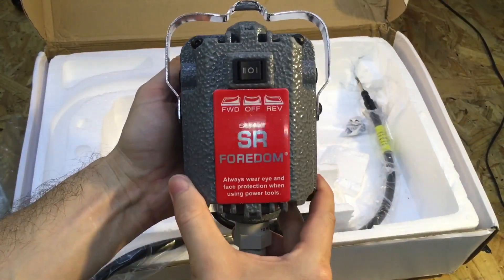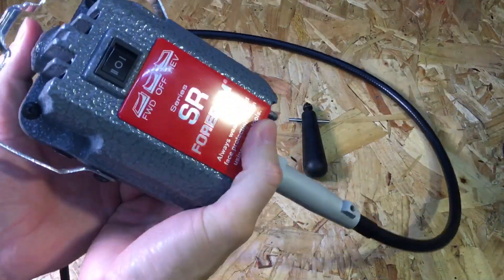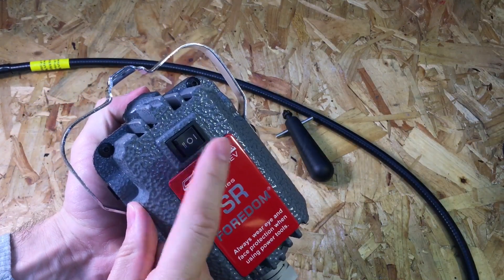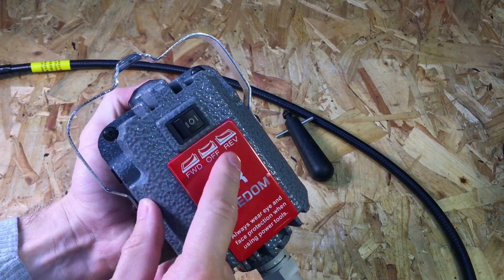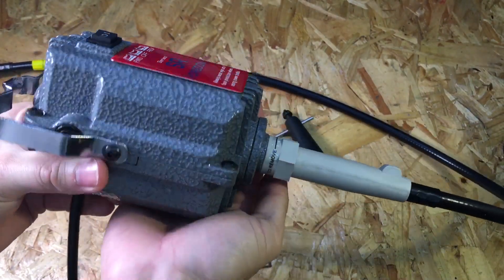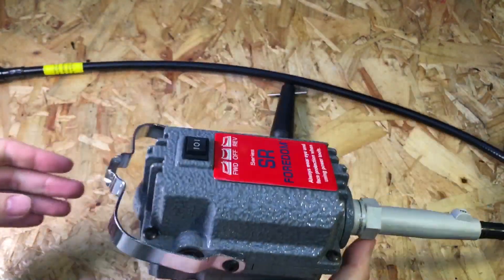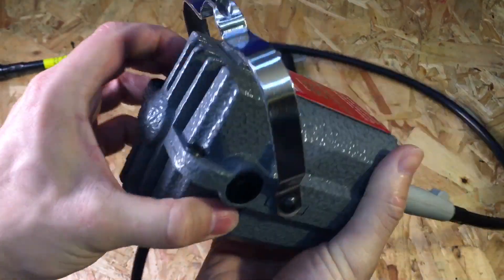It looks to be a really nice solid piece of kit — really heavy and well made. This is the SR series flex shaft rotary tool from Fordham. There's a switch in the center: powered off in the middle, press left for forward, press right for reverse. It's really heavy and well made, all die cast aluminium — probably at least two kilos in weight.